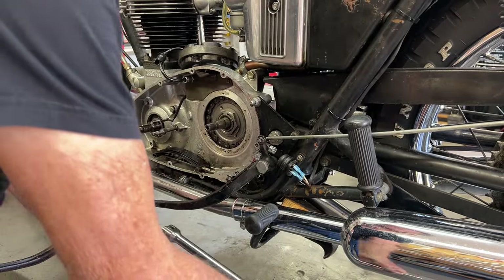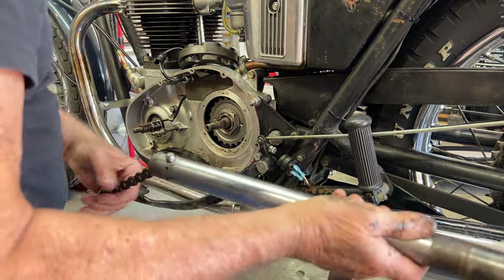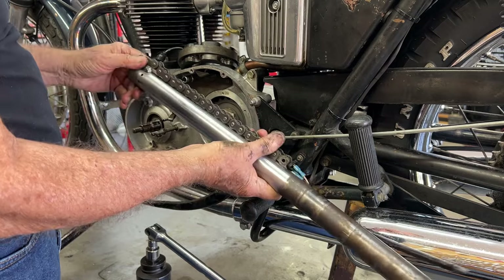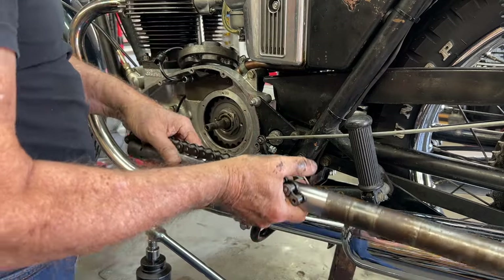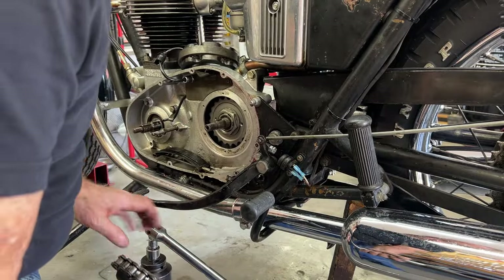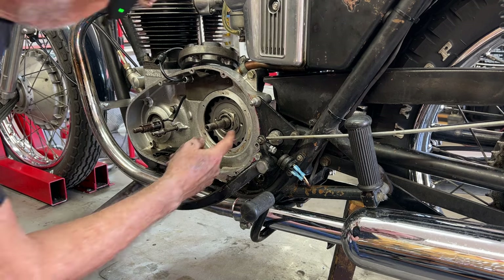This is the sprocket locker tool - it's an old fork leg with a section of chain bolted to the end. I just put a bolt right through it. I use that to lock the sprocket when I'm taking it off or when I'm putting it on. A couple of nice tools. Now I'm going to bend this locking tab down to hold it there.